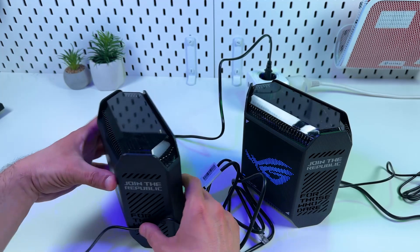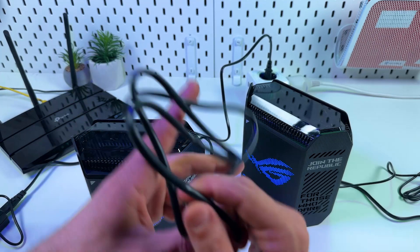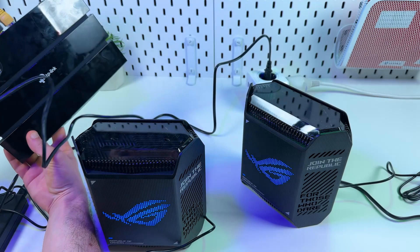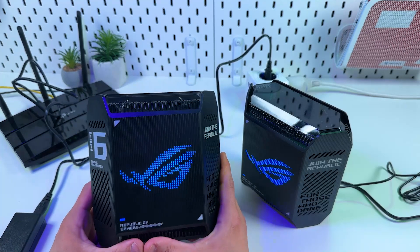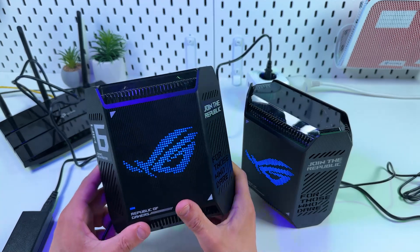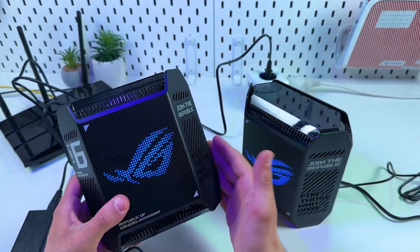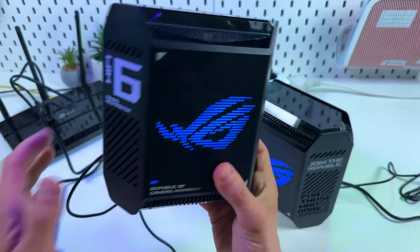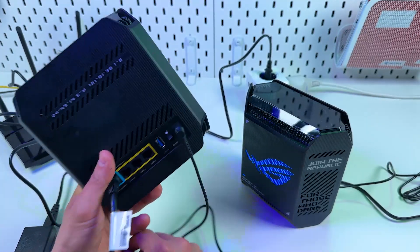For this example, let's imagine this is my optical modem, since that's the most common practice — connecting to the modem. Let's connect the router to the internet. One more thing: you probably don't want to use this router as a secondary one if it's more powerful than your current one. The goal is to replace your main router with the most powerful device you have.